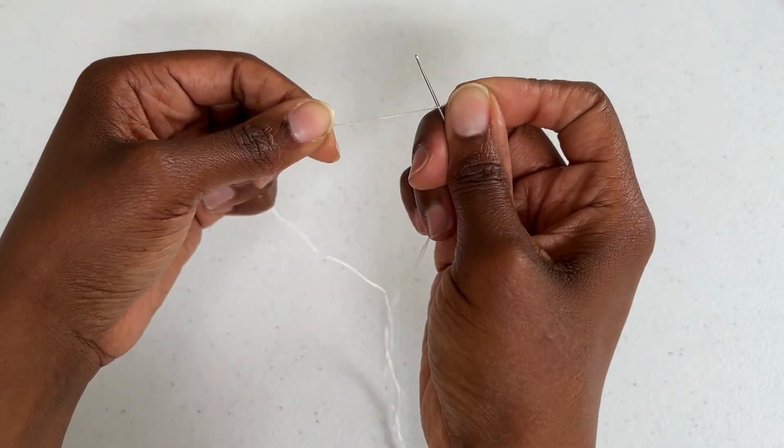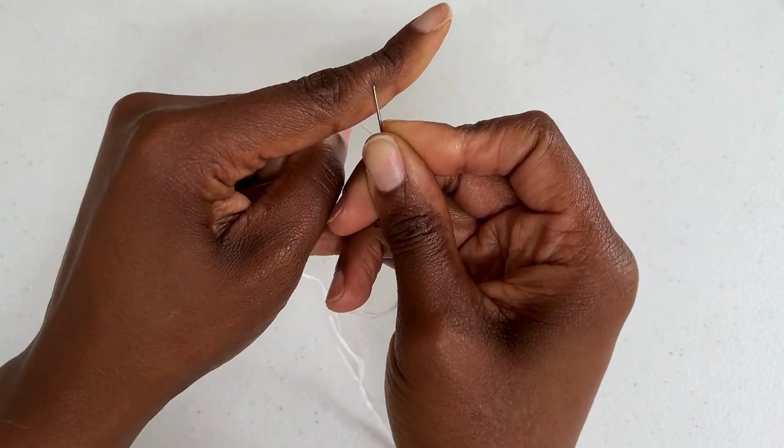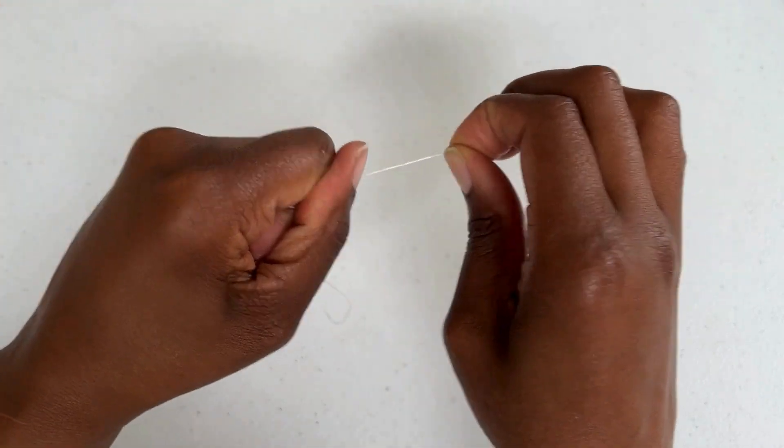Holding firmly, wrap all of the thread around three times. Hold on to the knot and pull it all the way until you get back to the end. When you release you will have what is known as a quilter's knot.